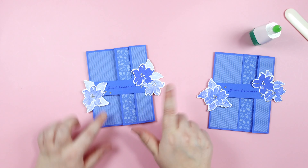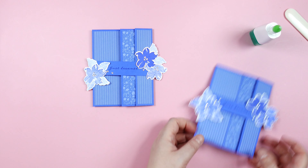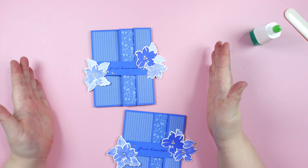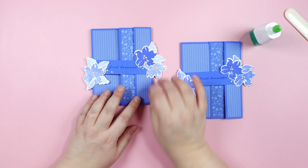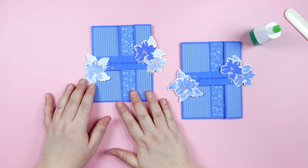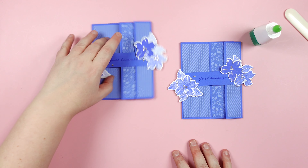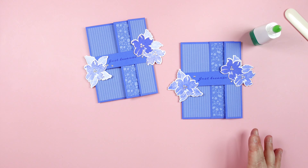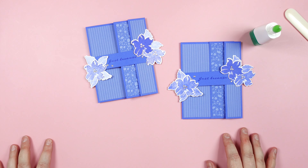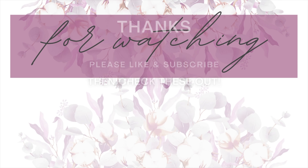There we have our finished card. You can set these up however you want — however works best for you. This time I made it a little bit smaller so it's not as wide, but this is going in a parcel so it's just going to lay on top. I hope you guys enjoyed today's tutorial. If you are interested in seeing more, please like and subscribe. I will link everything I used in the description below — if you are interested in purchasing any of these products, you can purchase them through me as an independent Stampin' Up! demonstrator. Thanks everyone, bye!